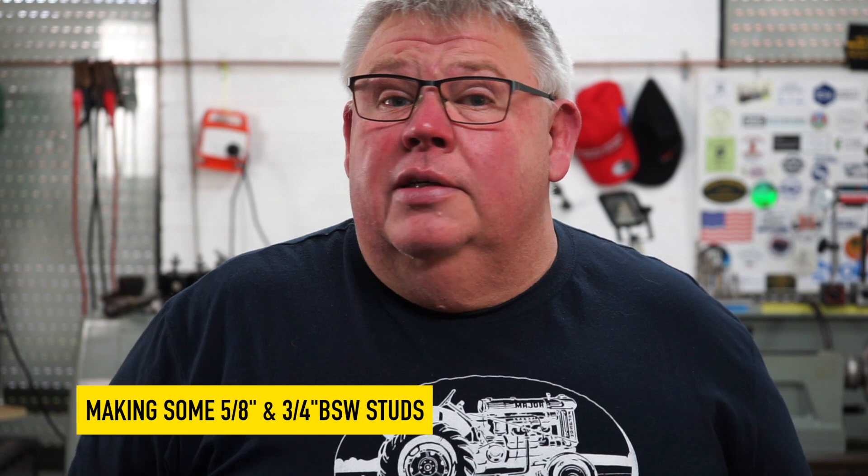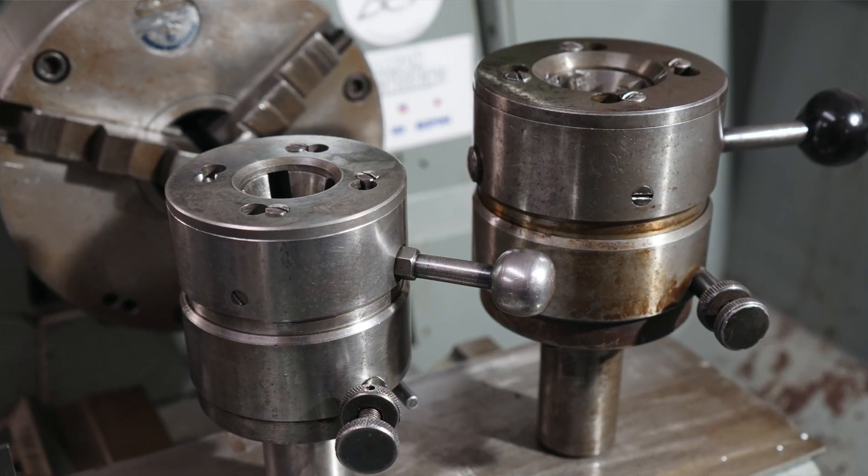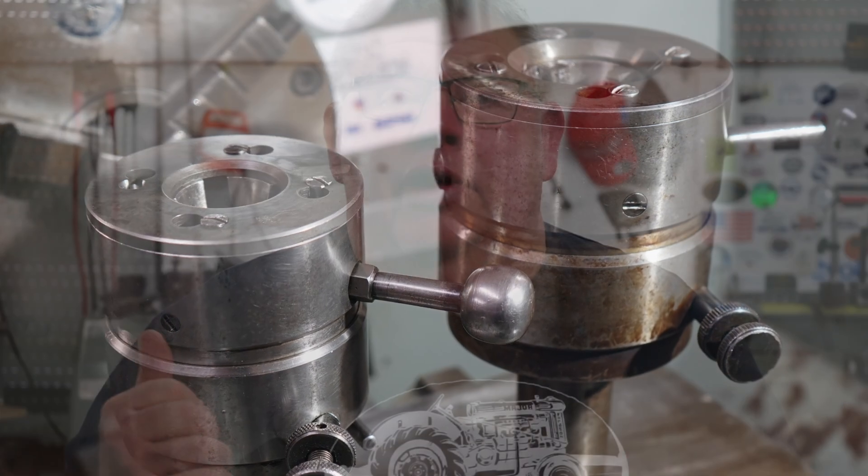Hey everyone, welcome back to the shop. I've got some more Coventry die action for you today and I'm making more of these vintage engine studs for my good buddy Wayno. Today I'll be using two sizes of Coventry dies. The Coventry die heads are the old Alfred Herbert — I've got a three-quarter inch one I've been using and today I'm going to step up into the inch size one. So without further ado, let's jump on over to the old Colchester and pump out some of these studs.